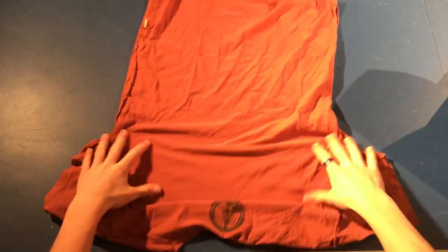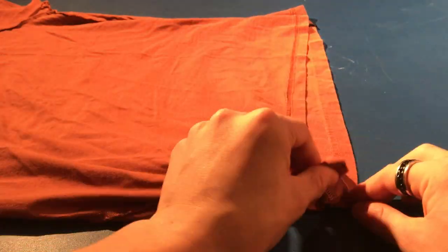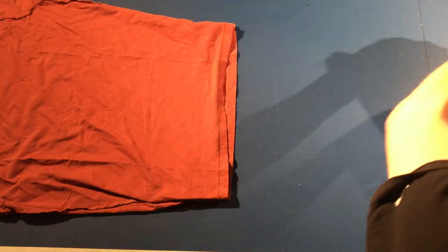First thing you're going to want to do is turn the shirt inside out. Then tuck in the bottom corners of the shirt before breaking out the sewing machine.